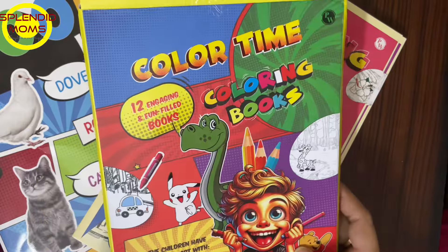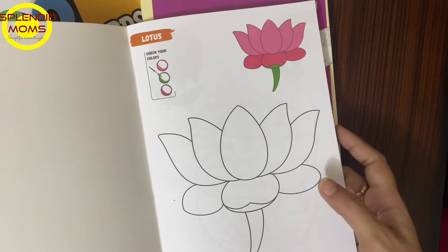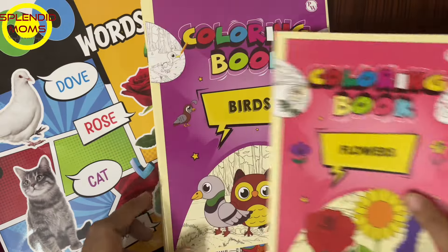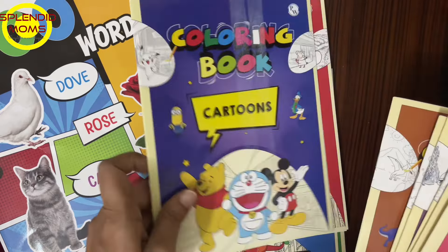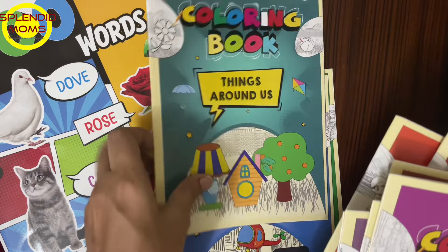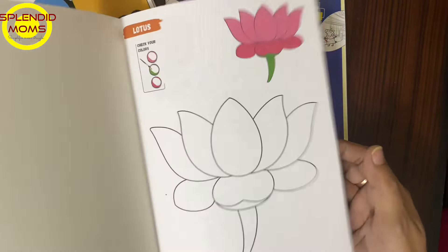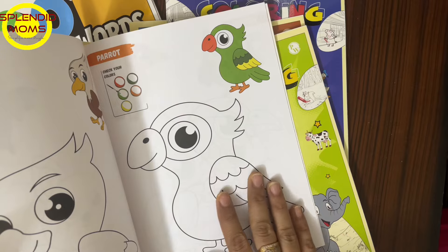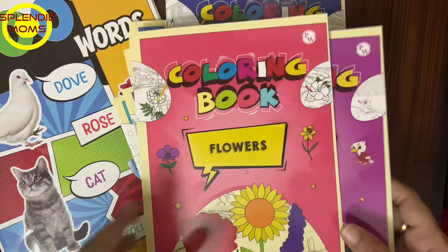She is learning from pencil shading and pencil color. I have got these beautiful simple books because I want her to start from the basics. All concepts are covered — flowers, birds, animals, sea creatures, professions, fishes and sea animals, dinosaurs, cartoons, fruits, sports, things around us, transport, and vegetables. It's a set of 12 books — pencil coloring. I am teaching her to color in one direction for proper coloring.